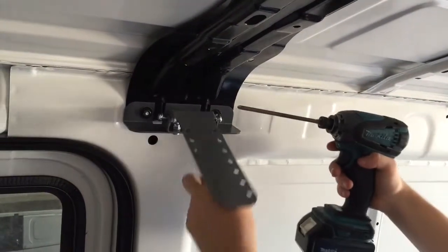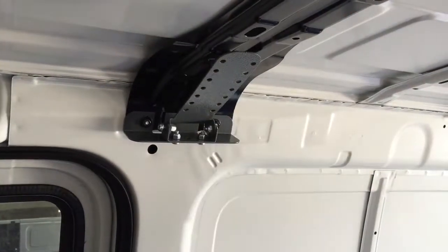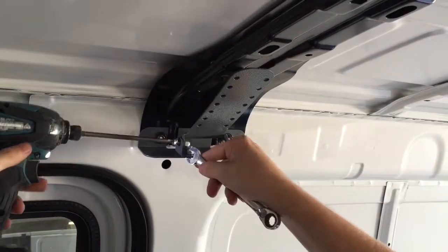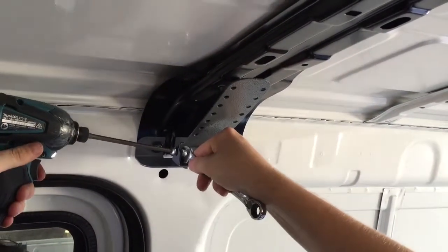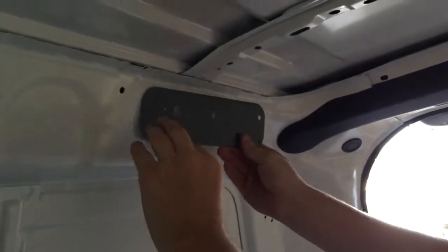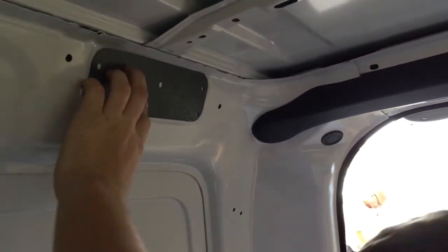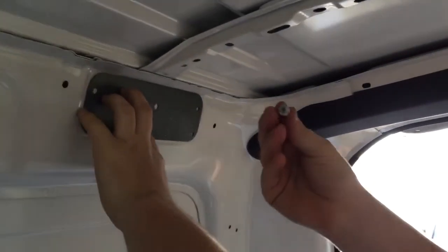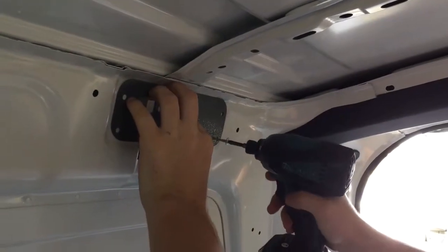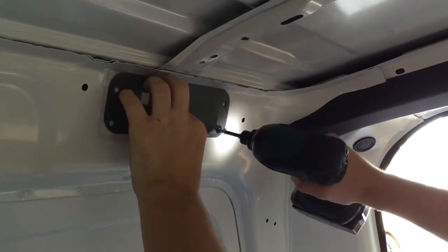Tighten using your P3 Phillips head, impact gun and 11mm spanner. The rear mount is placed in the pressed metal area at the rear of the cant rail. This can be identified easily by the matching shape of the rear mount. Using your impact gun, P2 Phillips head bit and the supplied self-drillers, mount the rear mounting bracket through the four corner holes.